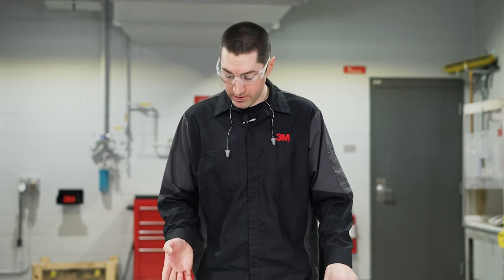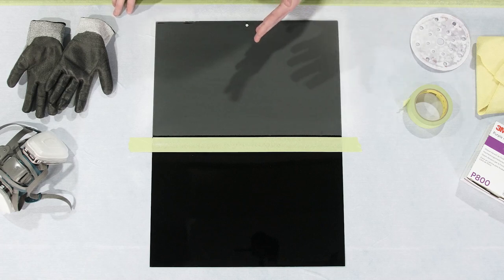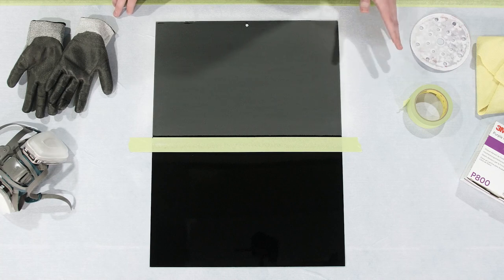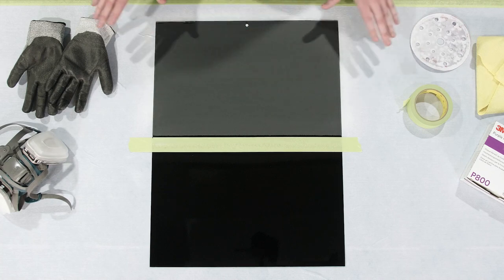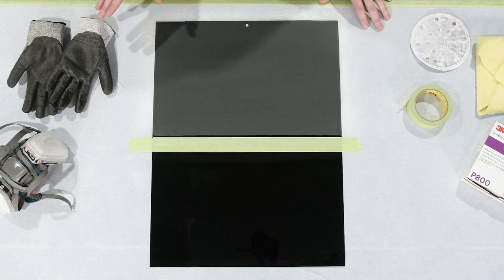Now we've removed our fisheyes, made the surface nice and flat again — we've sanded down and we're still contained within our base coat. For this application we can go ahead and apply our clear coat after we clean the panel with our water-based cleaner, solvent-based cleaner, and then tack the surface, just to be absolutely certain that there are no contaminants left on the surface.